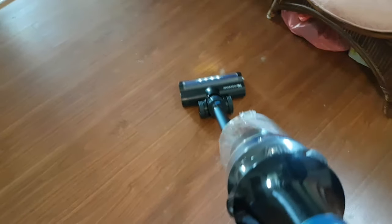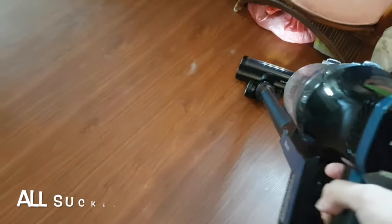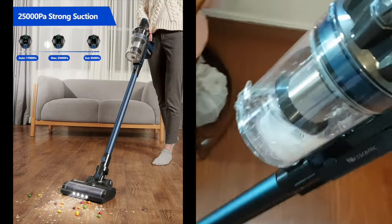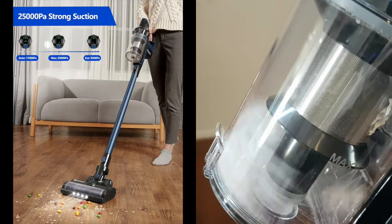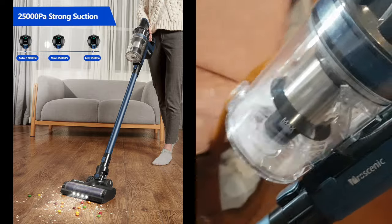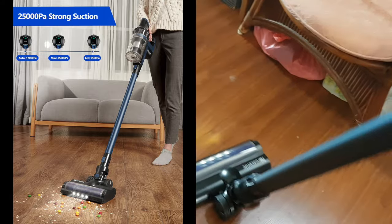Now let's test the suction of this vacuum cleaner. I have a mess of paper on the floor — let's see the suction effect of the vacuum on this mess. In a matter of seconds, all the paper mess on the floor is sucked up into the dustbin. Thanks to the maximum 25,000 Pascal strong suction power of the vacuum, it works really well during suction of the mess on the floor.